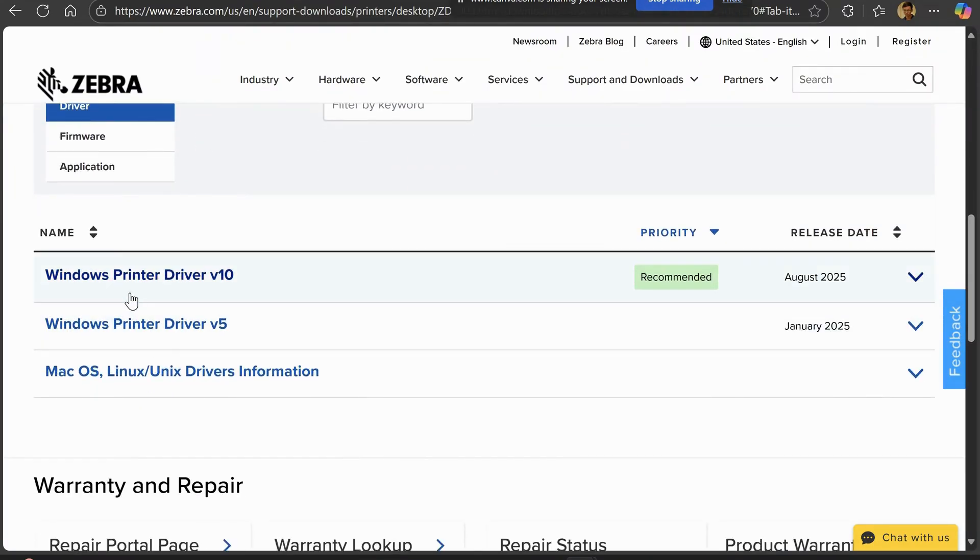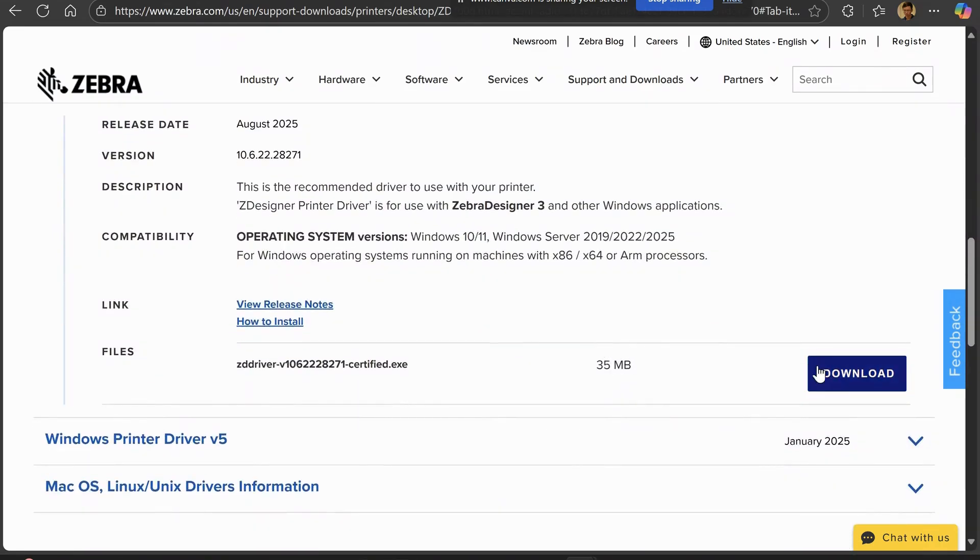Scroll down and look for the latest printer driver. As you can see the recommended priority here — expand and download.